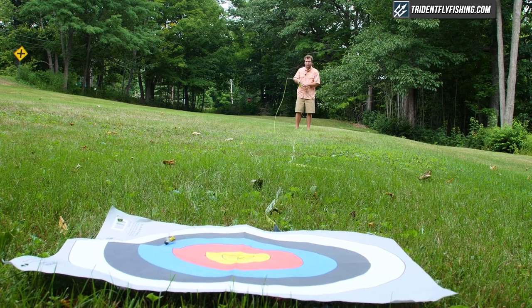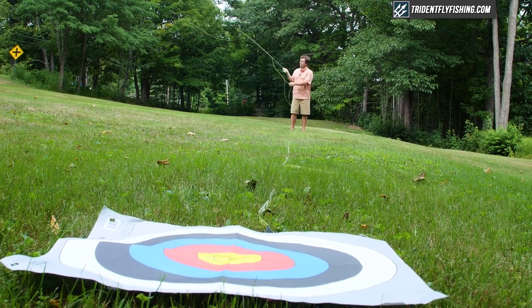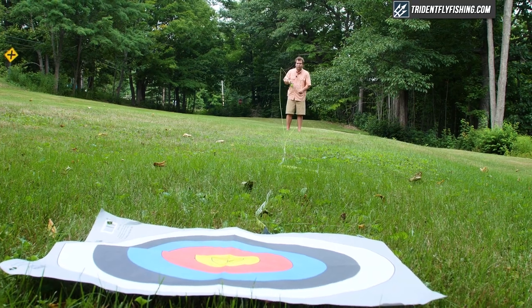Backing up to 45 feet, the Winston Air is simply fantastic. It's got to be one of the best rods I've ever cast at this middle distance. It really combines that classic Winston dry fly feel with the forgiveness of nanotechnology in the blank. It's an easy 10 out of 10 at 45 feet.